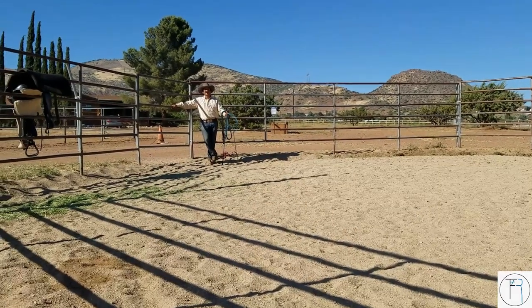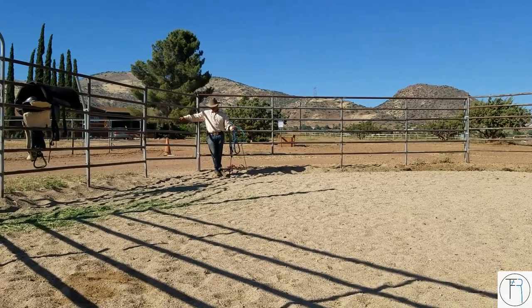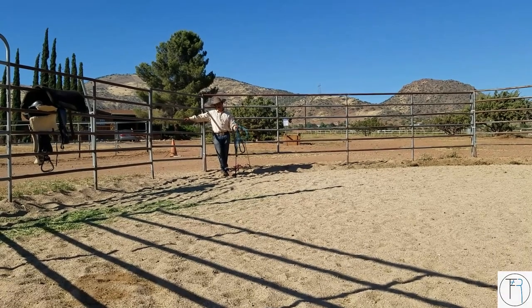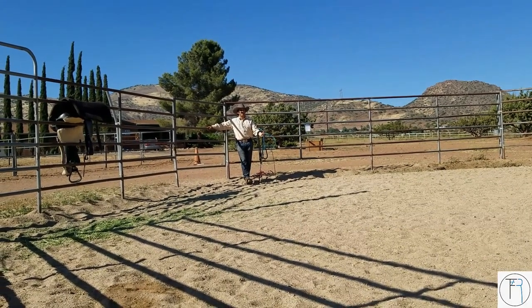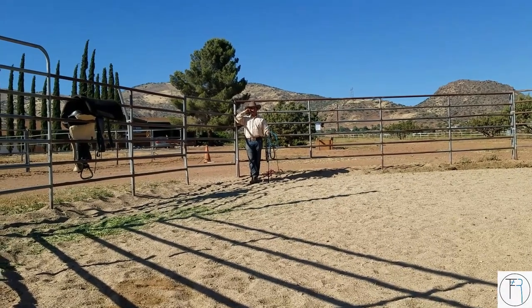Hey everyone, my name is Roberto Flores and we're here with another episode of working with this Mustang Zephyr. Today we're going to do the same thing, starting with those basics that we've been working on and then I'm going to the saddle. My plan going in here — and you always want to have a plan when you walk into your session.